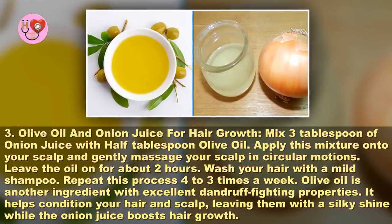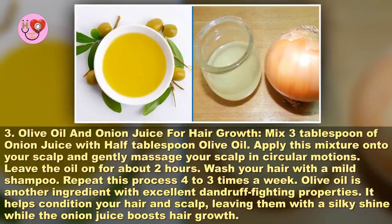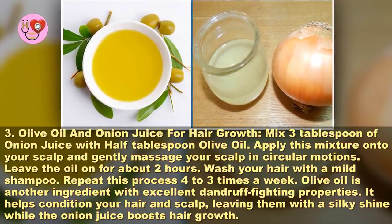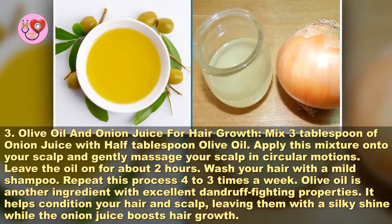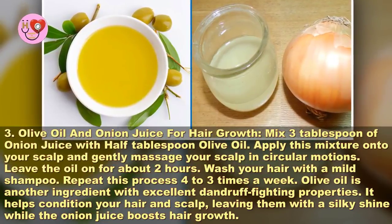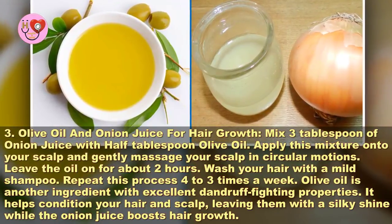Method three: olive oil and onion juice for hair growth. Mix 3 tablespoons of onion juice with half a tablespoon of olive oil. Apply this mixture onto your scalp and gently massage in circular motions. Leave the oil on for about two hours. Wash your hair with a mild shampoo. Repeat this process three to four times a week. Olive oil has excellent dandruff-fighting properties and helps condition your hair and scalp, leaving them with a silky shine, while the onion juice boosts hair growth.